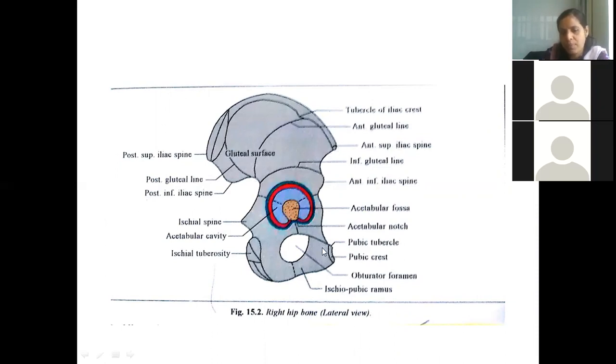The iliac crest has three parts: an outer lip, an inner lip, and an intermediate area in between. The anterior two-thirds of the iliac crest is convex outwards, while the posterior one-third is concave outwards. Five centimeters behind the anterior superior iliac spine, the iliac tubercle is found on the iliac crest.